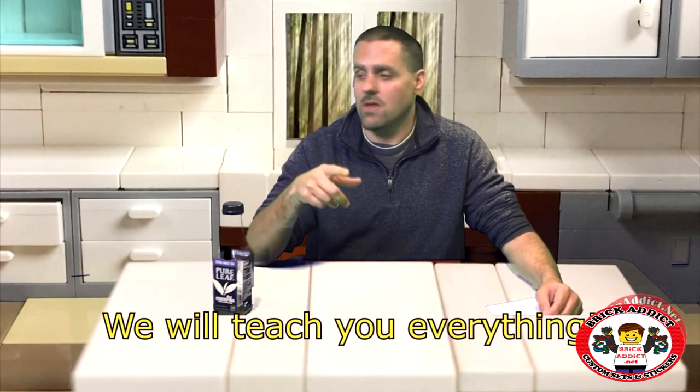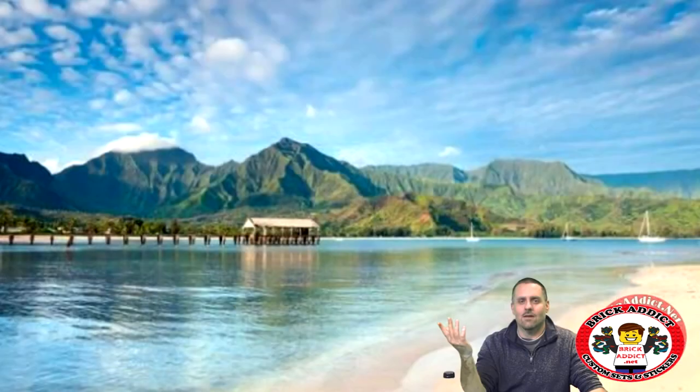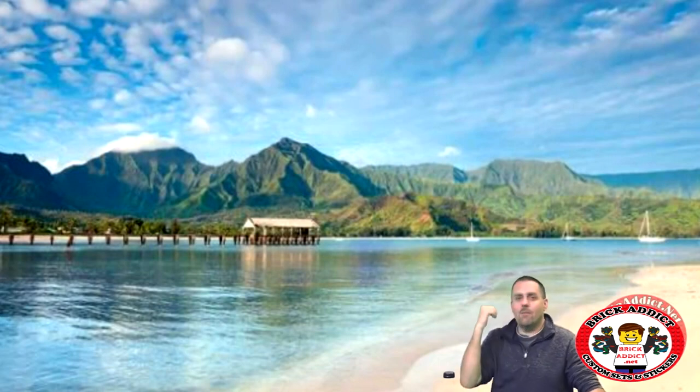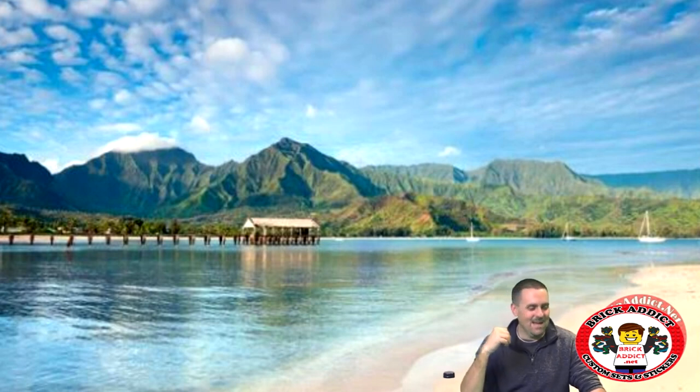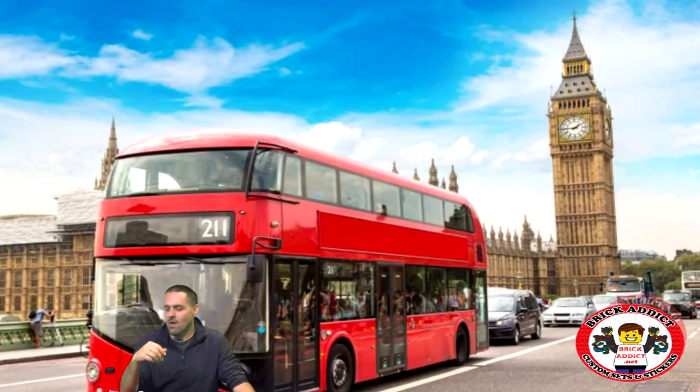Really anywhere. I haven't had a vacation in a while — let's go to Paris. Oh, this is cool. This is the Eiffel Tower? Really? Just like that? Hawaii. Beautiful. I'm going to go swimming after this video. London. Let's go back to my kitchen now.